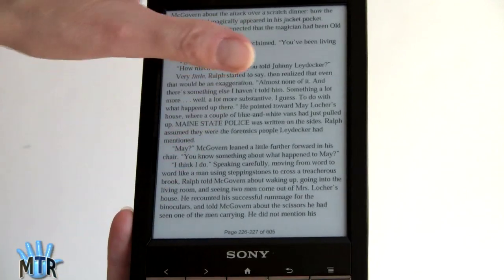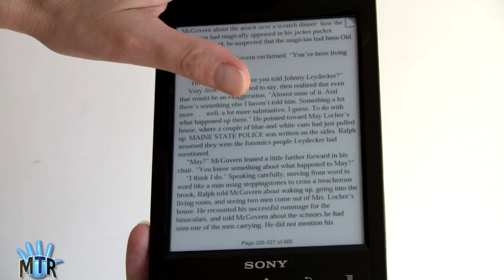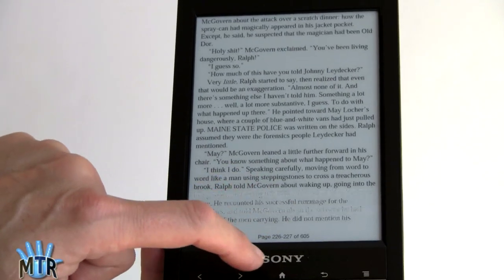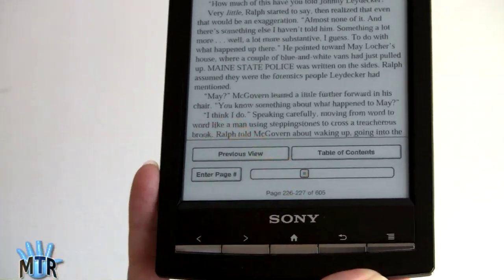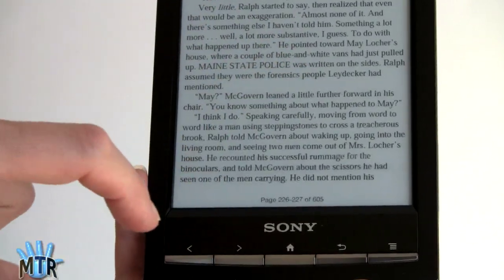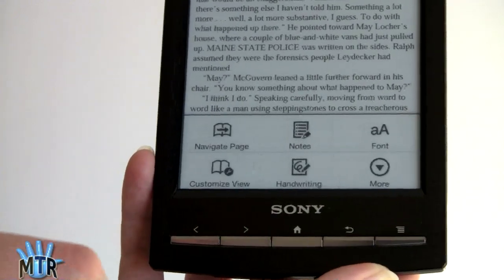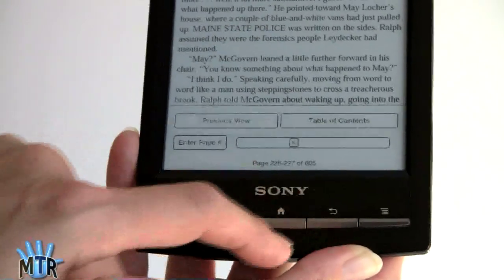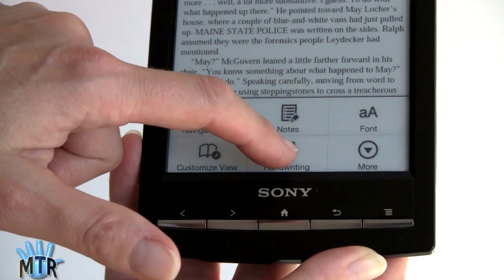If you want to make a bookmark, just tap at the top of the page. Tap again to remove it. For page management settings, you can go to the Table of Contents, go to a previous page, enter a page number, or use the slider. Tapping in the center does nothing — you have to tap near the bottom. Hitting the menu button brings up a full set of options including notes, handwriting, and fonts.